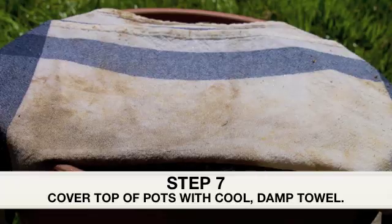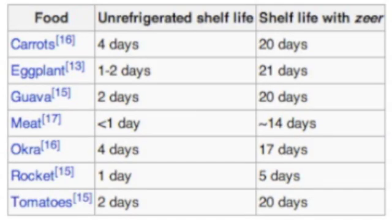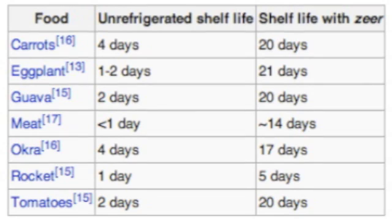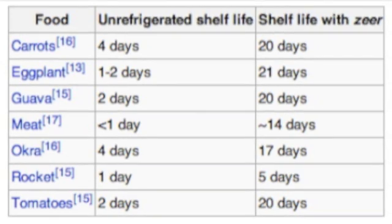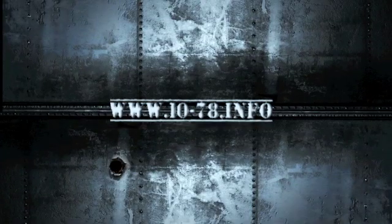And there you have it. It's pretty amazing how long you can keep food using a zeer pot. Meat, for example, will perish in one day without refrigeration, but in a zeer pot it could last up to 14 days. Here's a chart from Wikipedia for your reference. For more information, go to www.10-78.info.